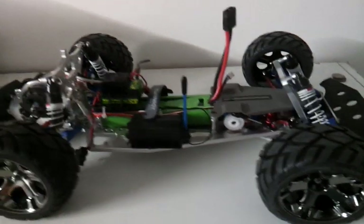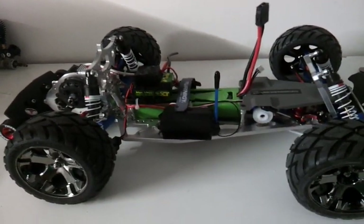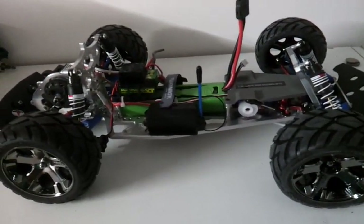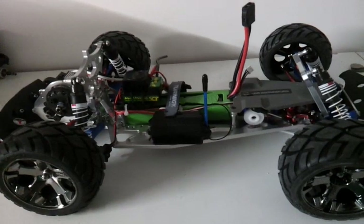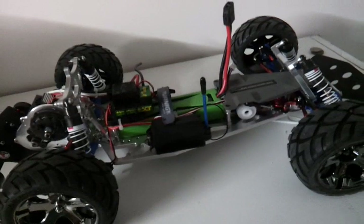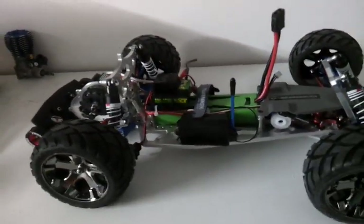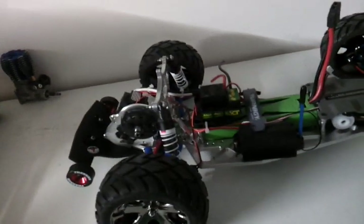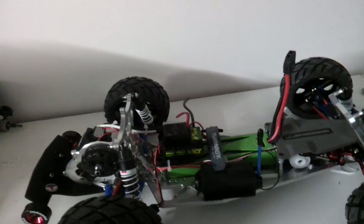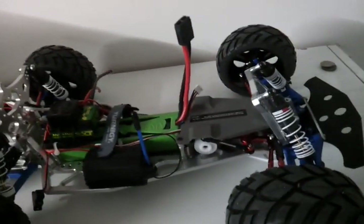Tomorrow I'm going to my local hobby shop over at Browns Plains, which is Hobby Pit Stop, and grabbing a servo. I'm going to go for a Savox 1257 TG titanium gear servo, and I'm also waiting on a Spektrum receiver 3300T to go with my radio that I have — my Losi C.